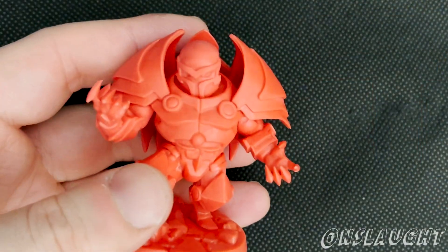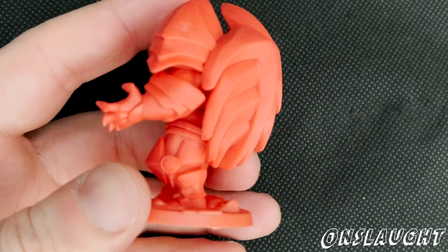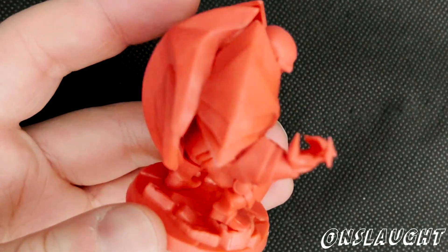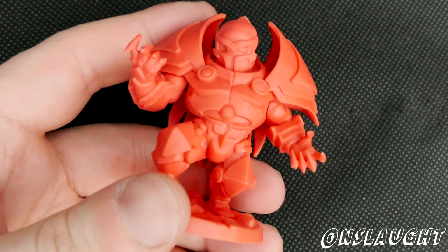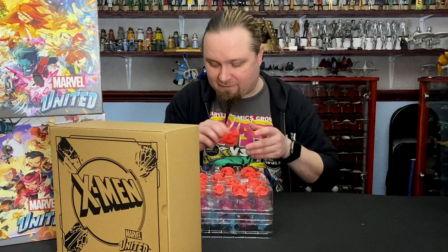Onslaught — it's the creature that came out of a combination of Magneto and Xavier. When Magneto ripped the adamantium from Wolverine's skeleton, Xavier went into his mind to try and — I can't remember if it was to cripple him or to try and take the evil out of him. But this thing spawned up instead after a couple of years and it just wreaked havoc everywhere.